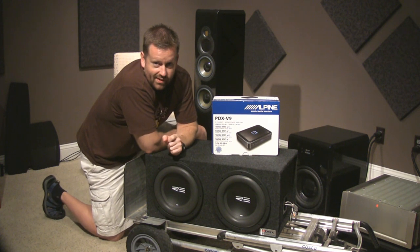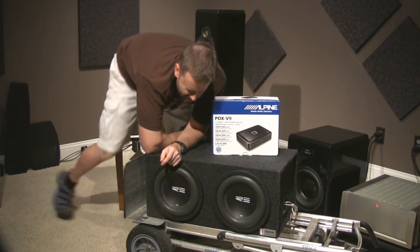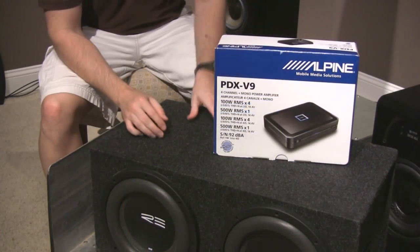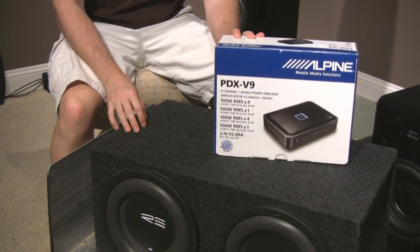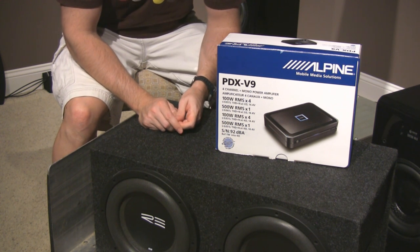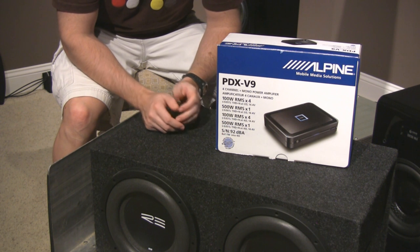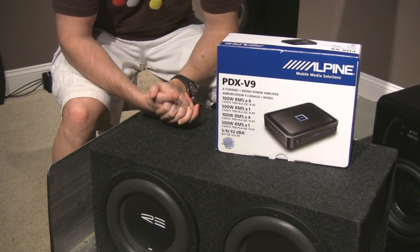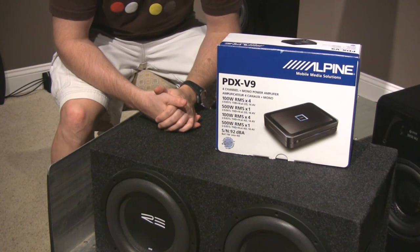I also chose my amplifier finally. I've been through several different amps — it was getting a bit more complex than I wanted it to. I was going back and forth with several different amp brands: Sundown, some Soundstream reference amps, Audison, and another one that was really good — like 160 per channel — I forget what it was. I was looking at several different ones.